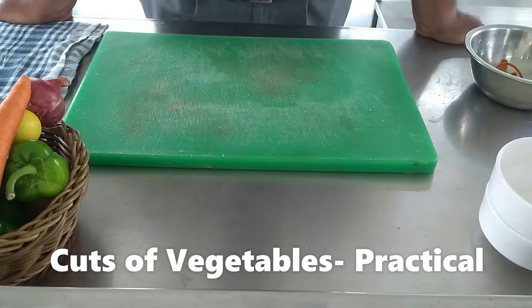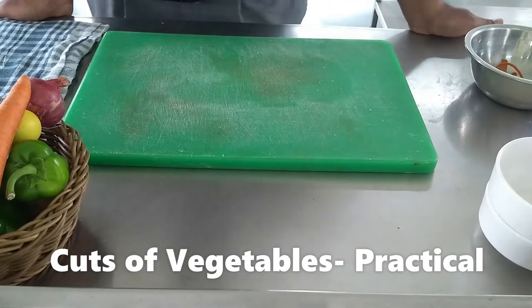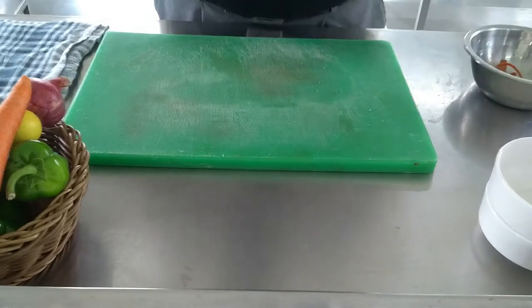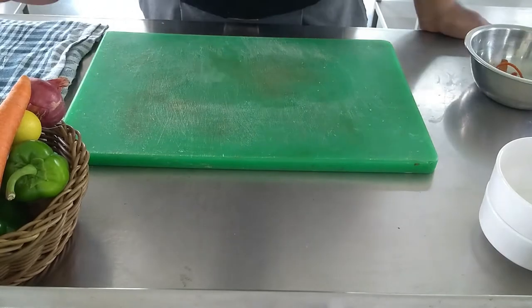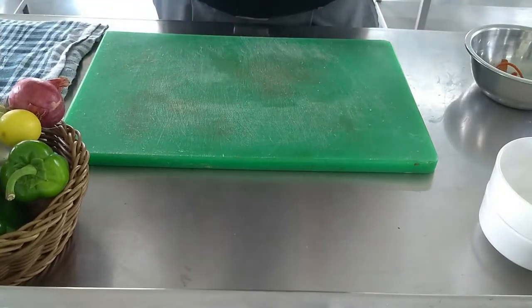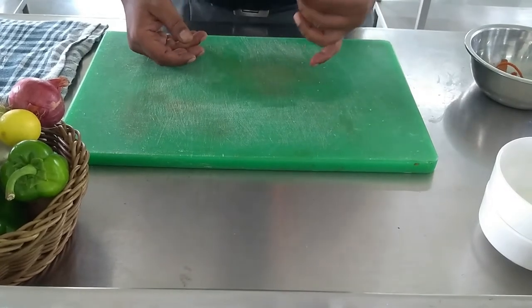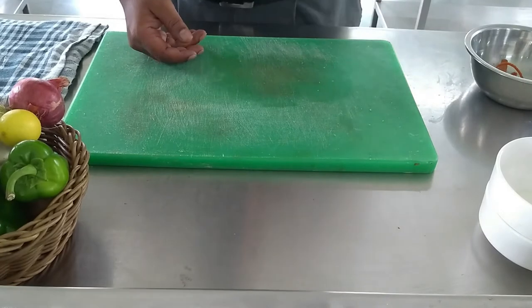We will start with the juliennes. Julienne is a cut which is like a lengthwise cut. You will see that in Chinese preparation you can add these cut vegetables. We will start with the julienne.